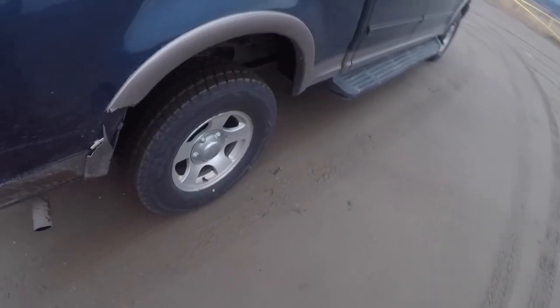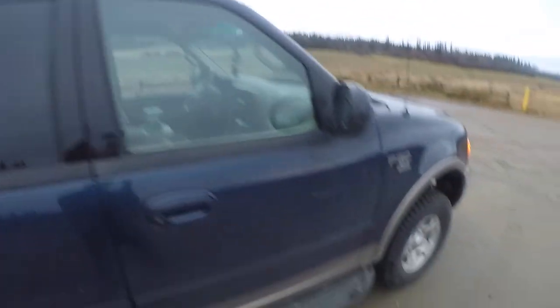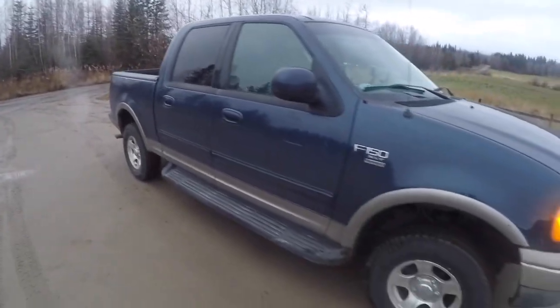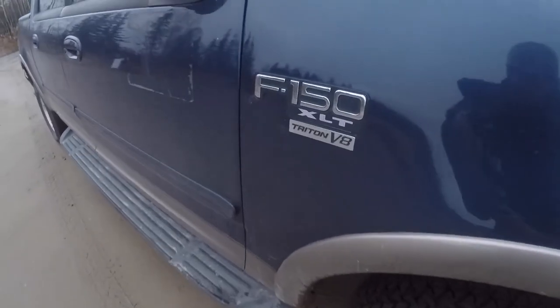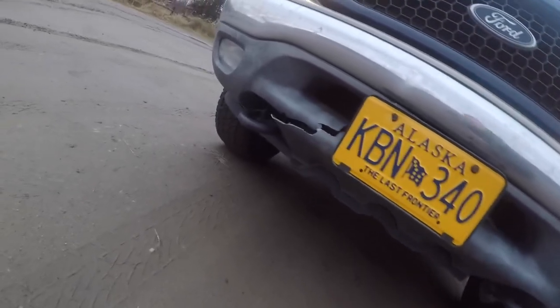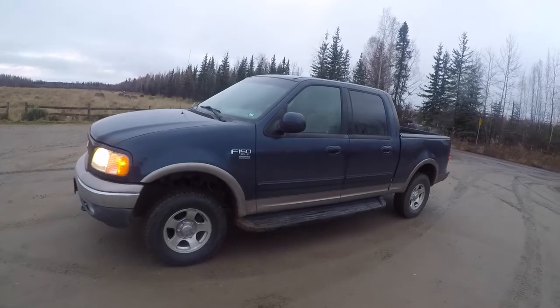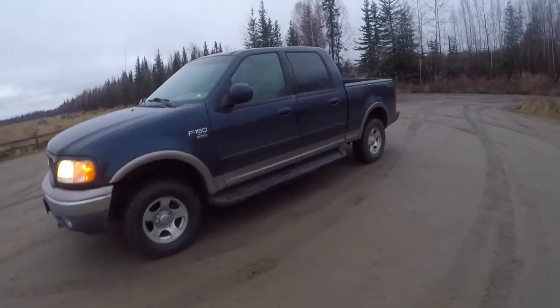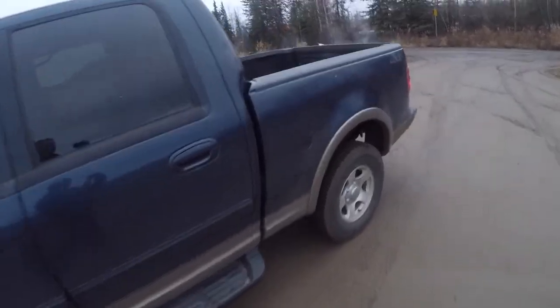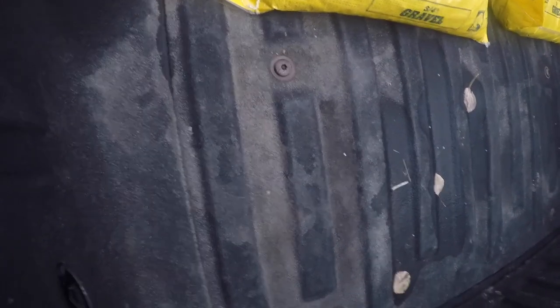I thought five thousand dollars was a pretty good ballpark number, and the primary reason is that it's a dollar figure I was able to save up in about three to four months. At the same time, it's a good number for getting a quality truck that's not going to be breaking down constantly — one that is reliable, runs well, and can do the tasks you need it to do.